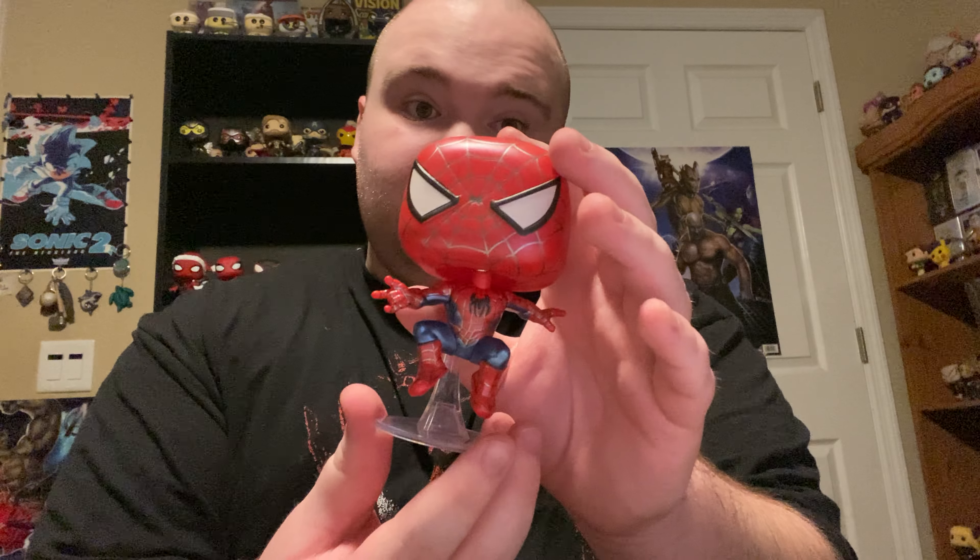I hope you guys got a Tobey Maguire Spider-Man early because this looks really cool — I'm not going to lie, it's so beautiful. If you want to get one, let me tell you where to get it. Some stores have sold out, like Hot Topic. Amazon — I think those two are it, I can't remember anywhere else.